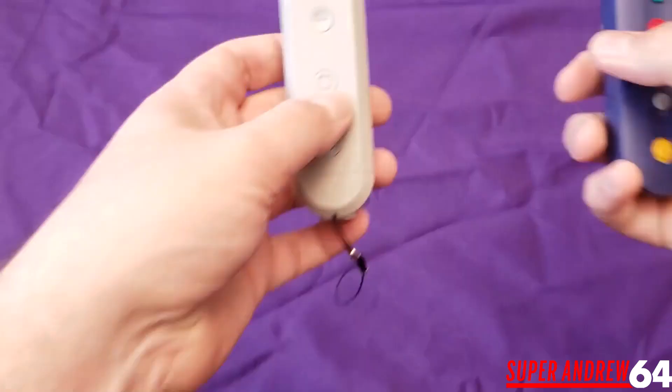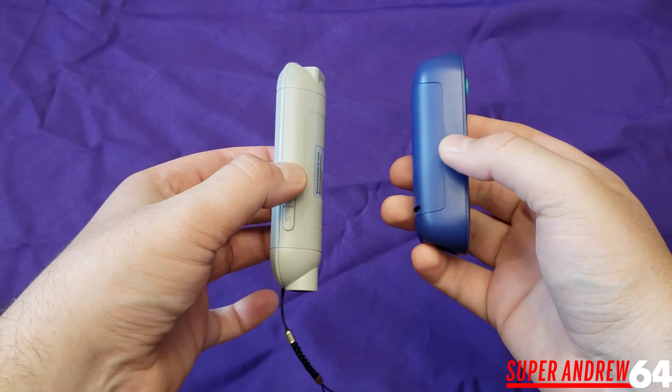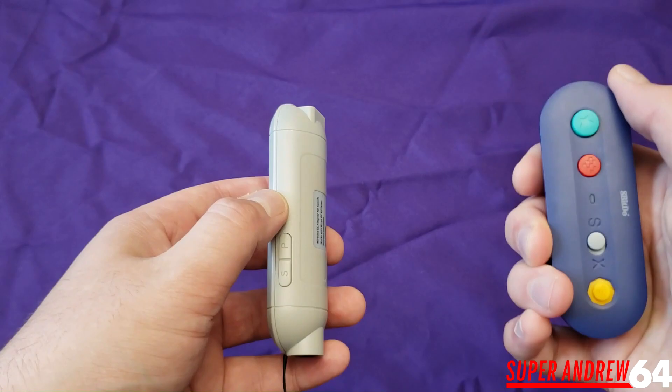Let's check out the features and how this compares to the 8bitdo GBros. First, just looking at the appearance of both — this one is a lot slimmer than the 8bitdo one, and that's a huge bonus. Storing the 8bitdo in my case takes up a lot of room and sometimes I'd have to leave stuff out, but if I put this one in my case, I have no problem whatsoever.